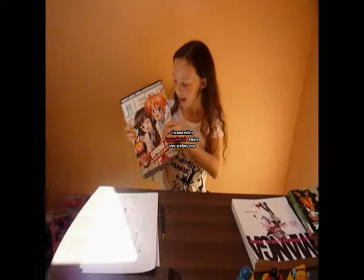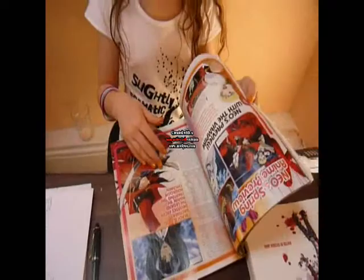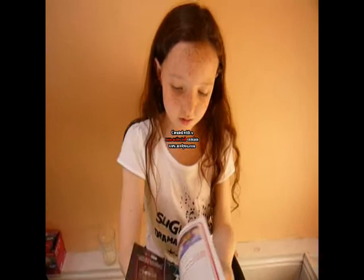This is the manga magazine. My brother got it — it was six pounds, which is quite a lot. It's full of manga stuff and the latest releases. And on the front cover, it's got all your — what you'll be watching on TV.